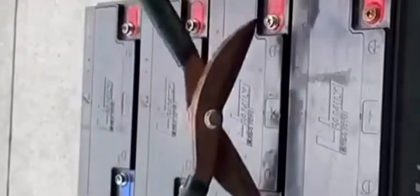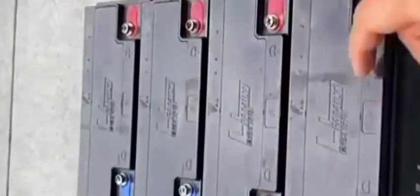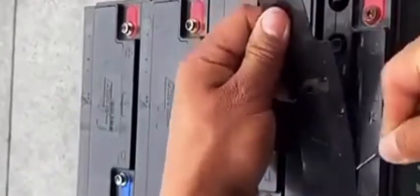Hi friends, today I have shown you how to check the battery and repair the same one — where one cell is not working properly. We have shown you the live video of the same.